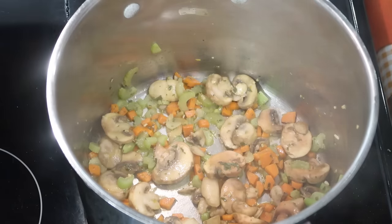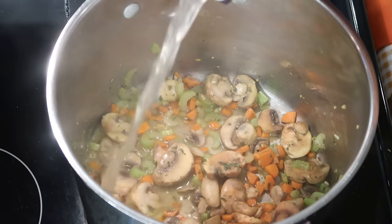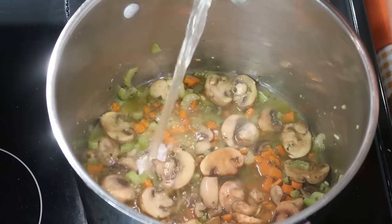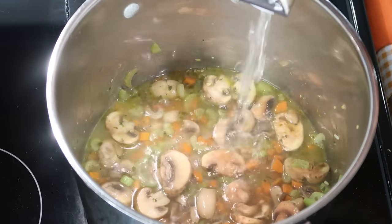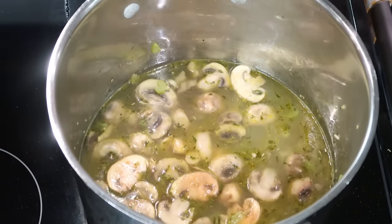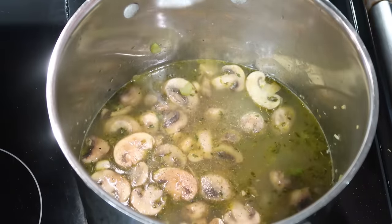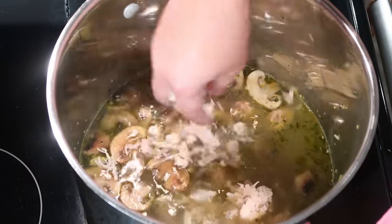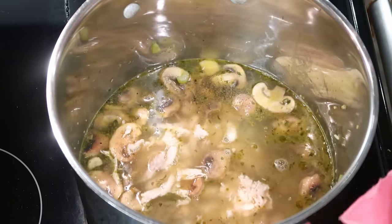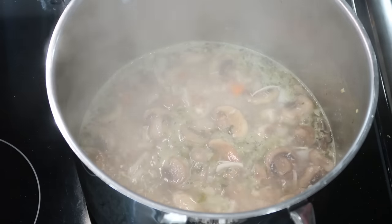Next, we're going to add four cups of chicken broth. You can use chicken stock. Just going to pour that right in. At this point, the recipe also calls for black pepper. We're also going to add our shredded chicken in. Alright, so my soup is simmering.